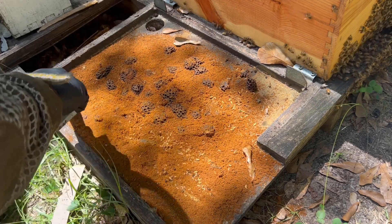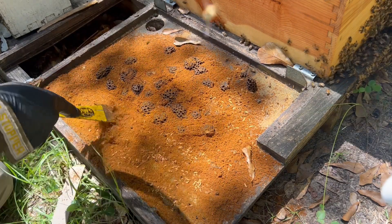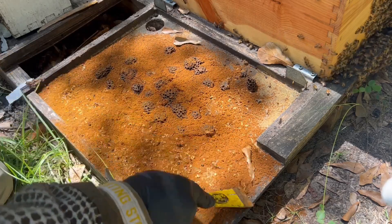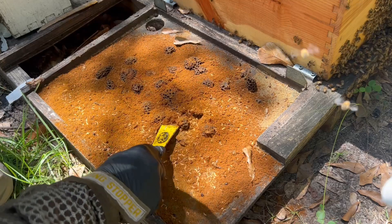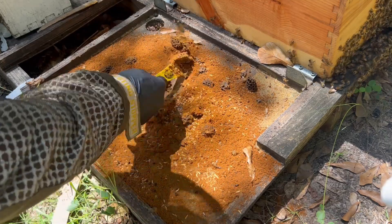See all those small hive beetle larvae? See all the little small hive beetles down there, just doing their thing? They're just down there reproducing, having a good old time. Look at them. I'm about to rock their world.